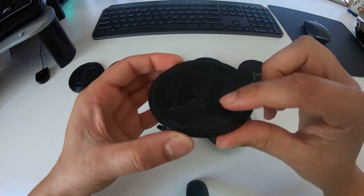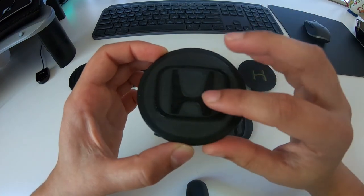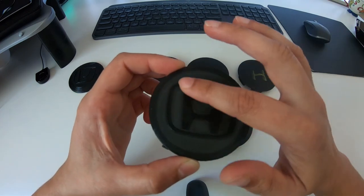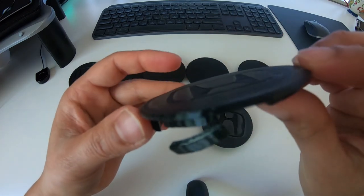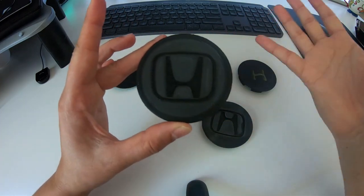So this one was kind of scrapped, but we decided to start engraving the Honda logo in them just to kind of see how it would look. I wanted a recess so I could infill it with red, but this recess wasn't that big — I think it was 0.5mm, thinking that would be plenty, but obviously it wasn't.